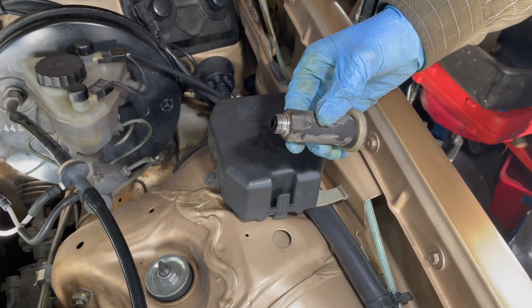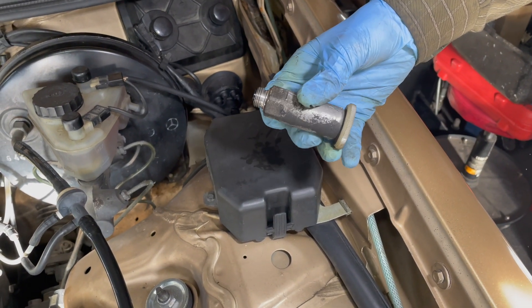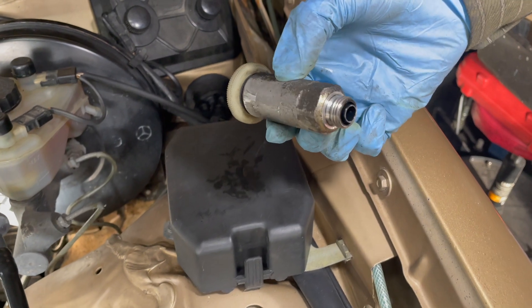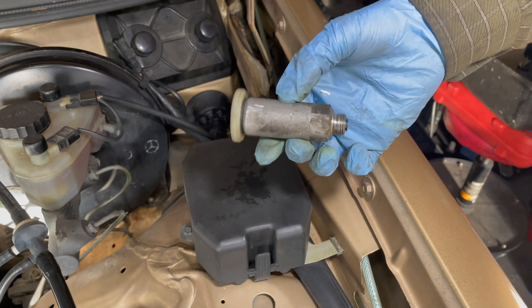Some of you might ask, hey Ken, how come you didn't use a crow's foot or open end wrench to get that old one off? You cannot get an open end wrench down there, and a crow's foot on this thin aluminum housing will just round the shoulders off on the bottom of that hand primer pump.